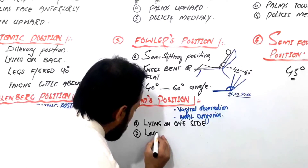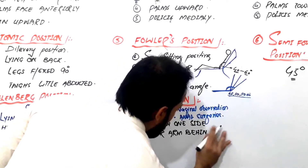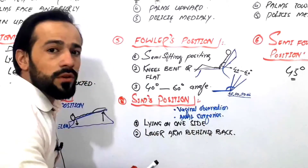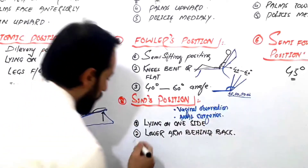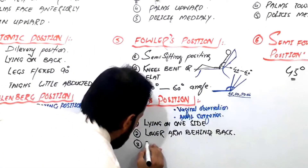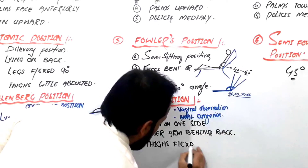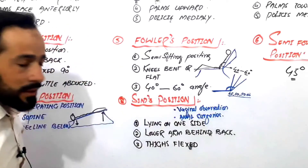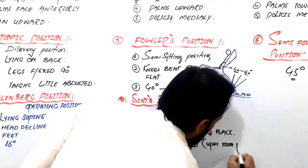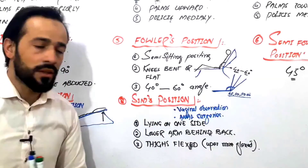Lower arm behind the back. I'm writing here the important points and we will go for the practical video — please watch that and you will learn this. The third important point about Sims position is that the thighs should be a little bit flexed, but the upper thigh should be a little more flexed. This is called the Sims position.